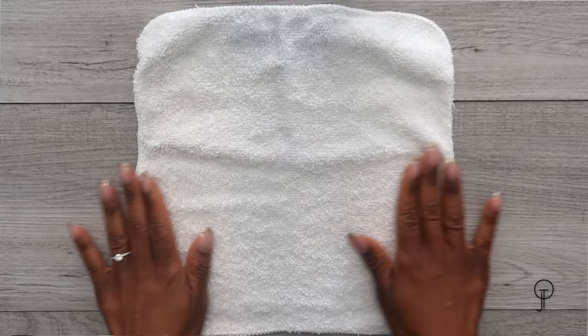The washcloth we'll be folding today is this very simple washcloth — I think I purchased it from Target. It came in a six-pack for about $2.99 or $3.99. I'll definitely leave the link below if you're interested.